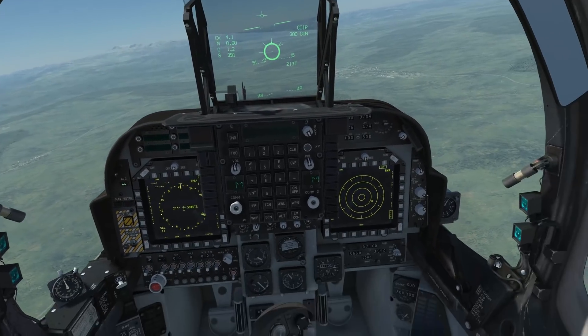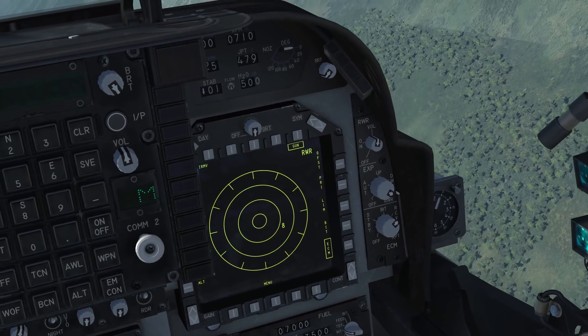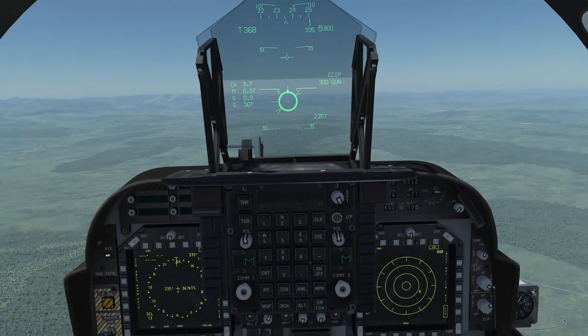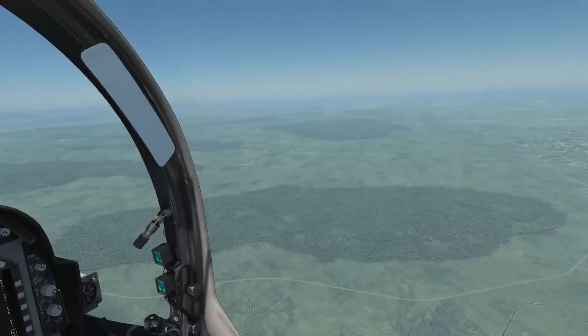And that's basically it — it's pretty easy to use. The only thing you gotta remember is that you need to cycle it in between launching. Otherwise, the second one will automatically be locked onto the first one's target. I'm unsure if this is a bug or not, but I'm sure if it is, it'll be resolved soon. If you enjoyed this video, go ahead and hit that subscribe button, and I'll catch you guys next time.